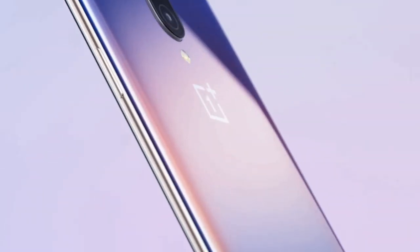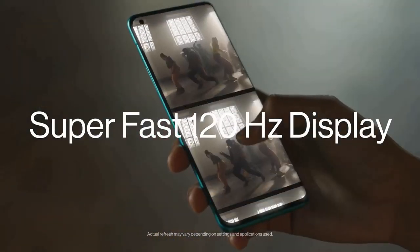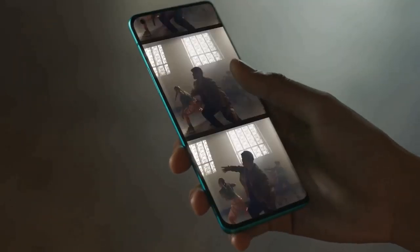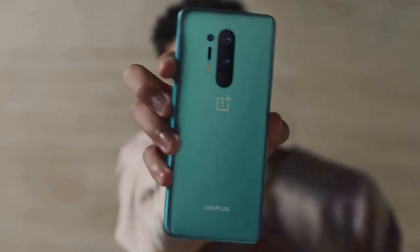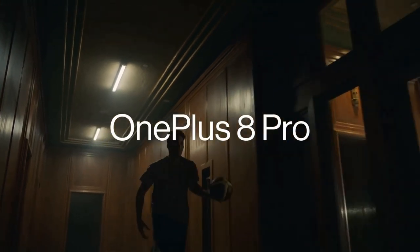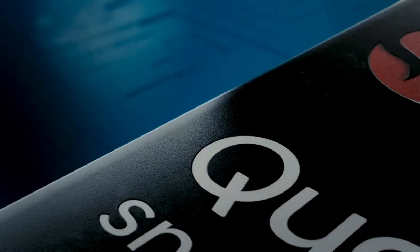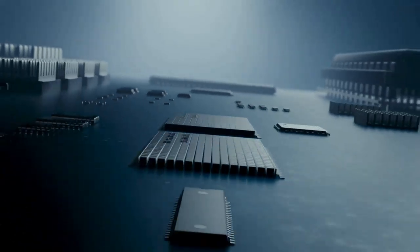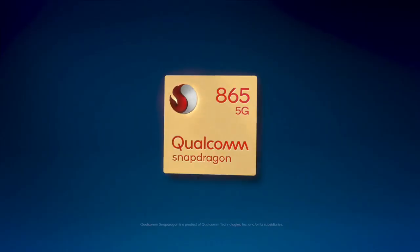OnePlus has added the best display it has ever made on the 8 Pro, claiming it's the best screen on any phone in 2020. It is a 6.78-inch Fluid Display with a 120Hz refresh rate, HDR10+ support, and QHD resolution, featuring a circular punch-hole camera cutout in the top-left corner. The OnePlus 8 Pro is the brand's first handset with an official IP rating, protecting it against dust and water, and is powered by Qualcomm's top-of-the-line Snapdragon 865 chipset with an X55 5G modem.